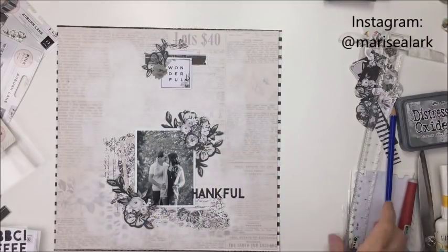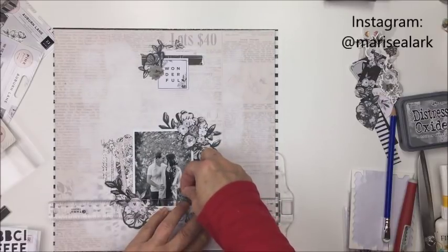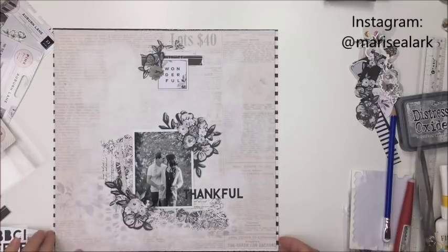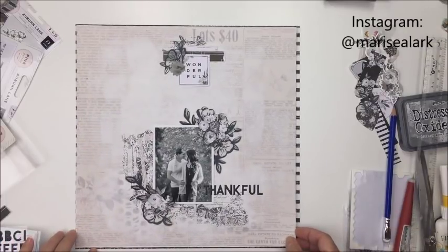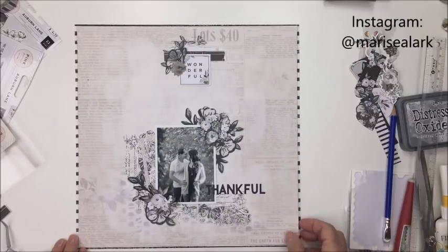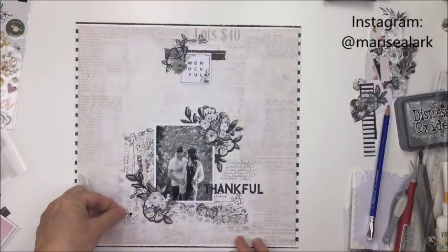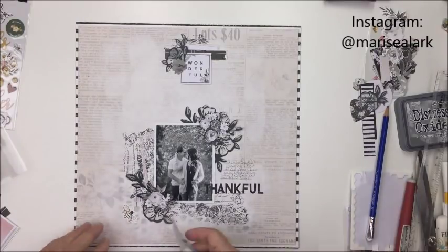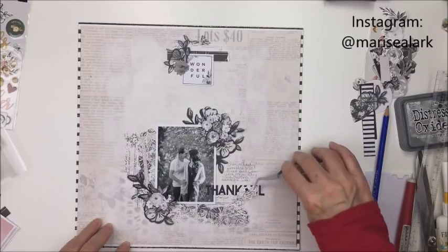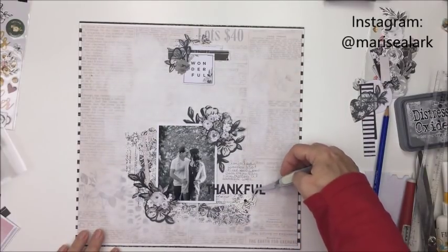So this photo is a really nice outdoor fall type photo of the kids from last fall, and I just really liked this image. It's lovely and it's a great quality photo — obviously it was taken by a professional photographer, not me. So I just really wanted to use this one on this layout, and I printed it in black and white, of course, to go along with that monochromatic black and white theme.